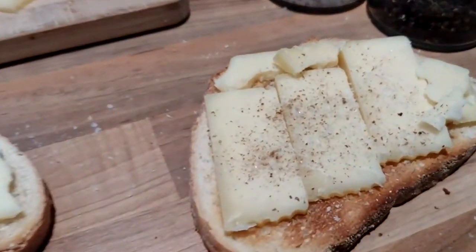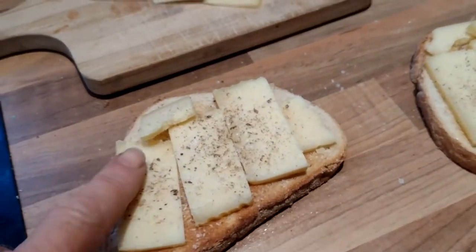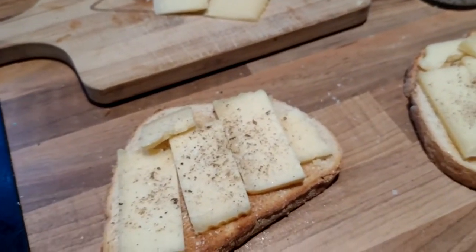There we go — my sliced up cheese, with a bit of salt and a bit of pepper cracked onto it, because that improves it. Normally I'll put slices of tomato on there — I like the cheese and tomato.